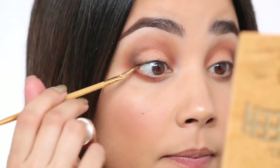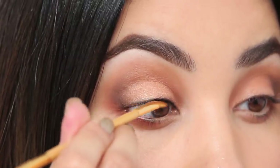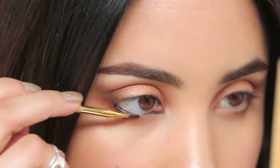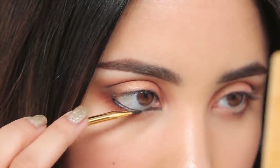One of the final steps is tight lining. For that I'm going to use our Black Amazonian Clay Pot and a thin eyeliner brush. What this does is it makes your lashes look thicker, it really frames and defines the eye without being heavy black liner. I'm going to pause so you guys can see what it looks like.